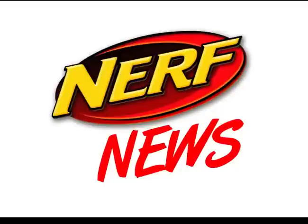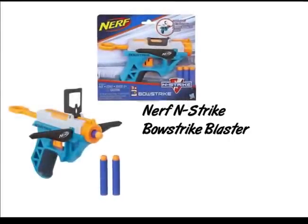What is up guys, welcome back to another episode of Nerf Music. Today we'll be talking about two new bows in the Nerf line.